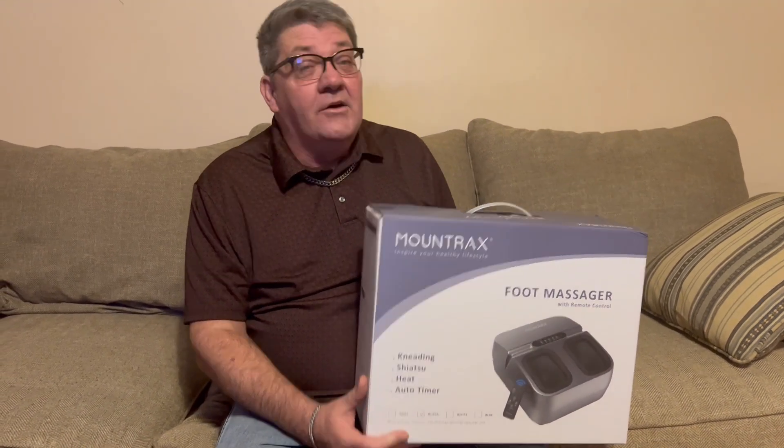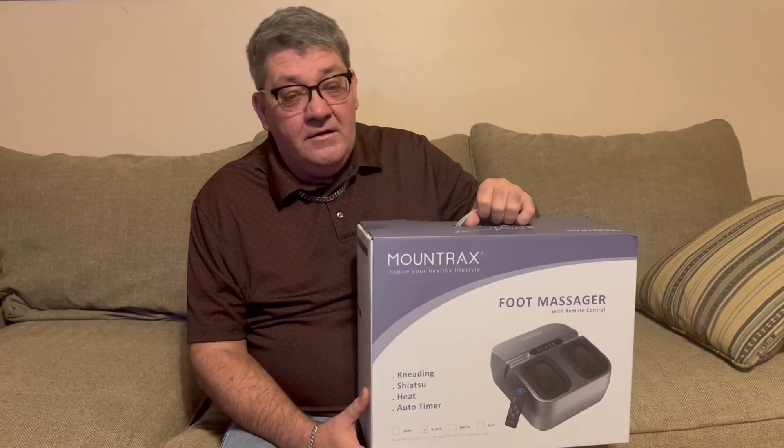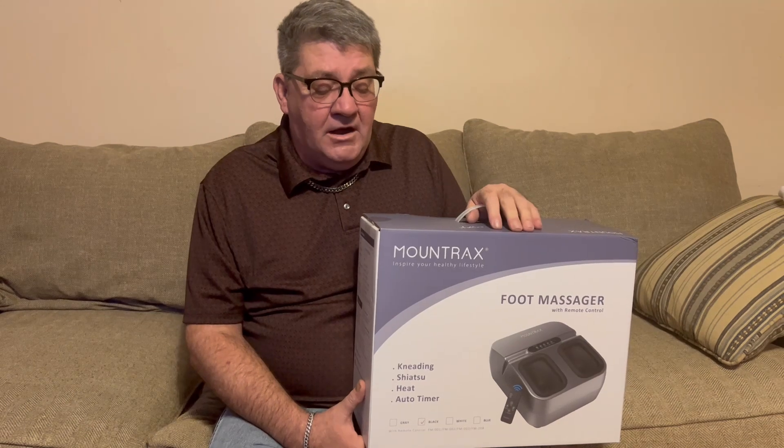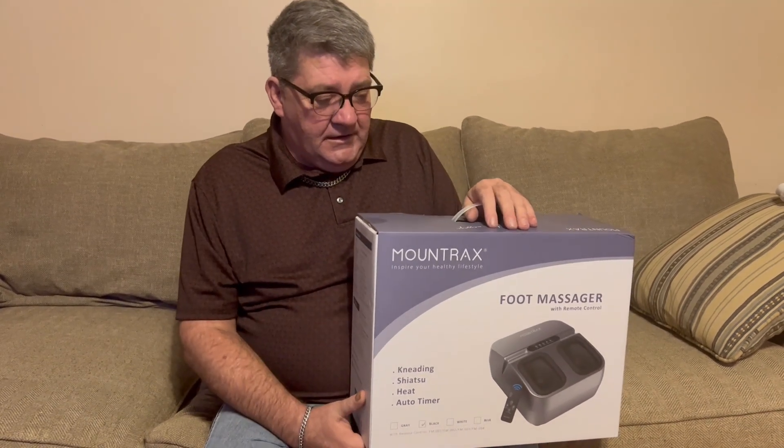Alex over at Mountrex sent me this foot massager to review for the channel and to give my honest opinion of the massager.